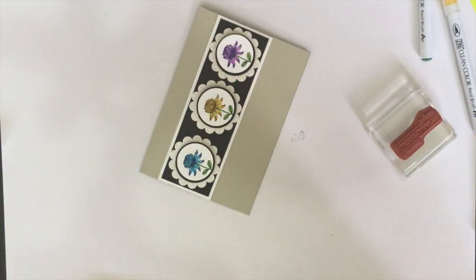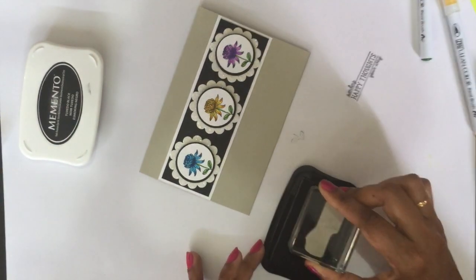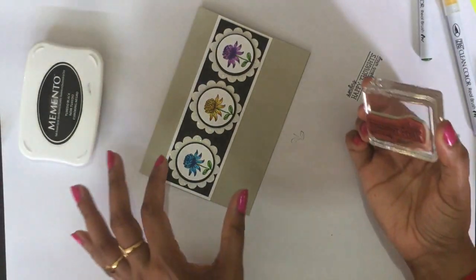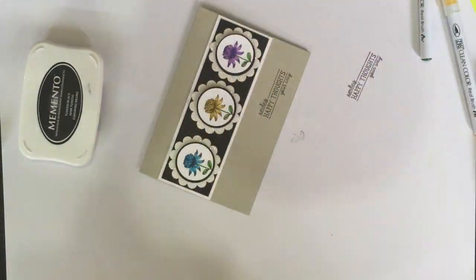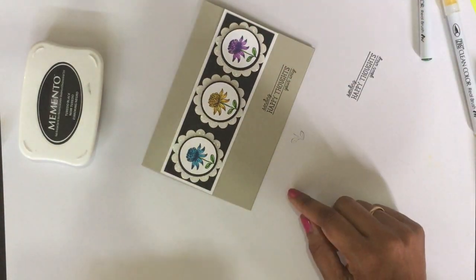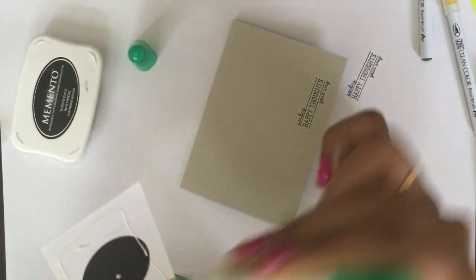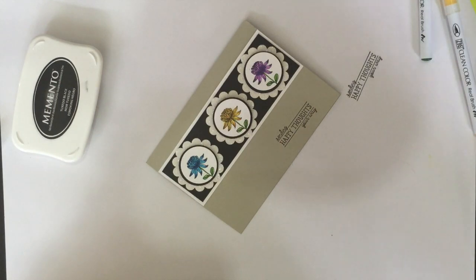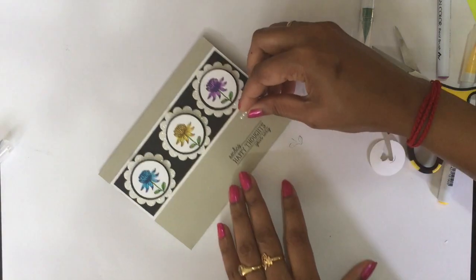Before that, we need to stamp our sentiment. I'm just trying it on a scrap piece first before doing it straight on my card. It's perfect. Now I'm going to stick the piece, then I'm getting my pearls to stick next to my sentiment — using three of those.